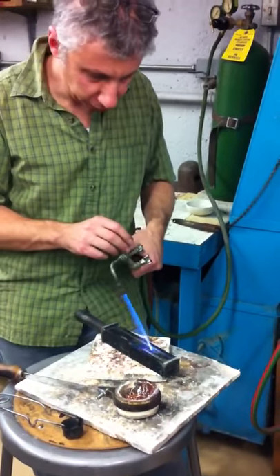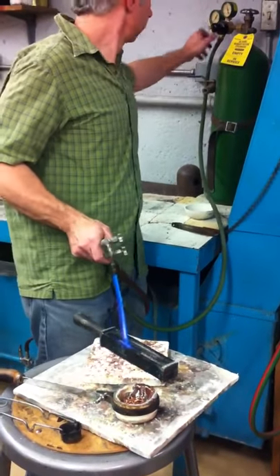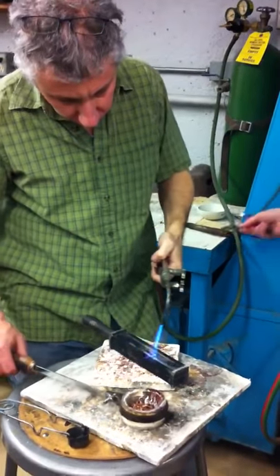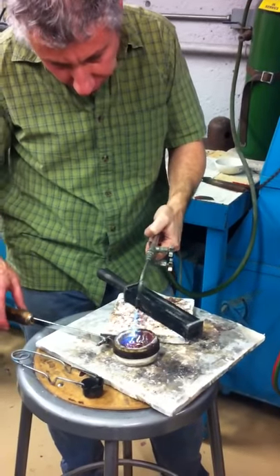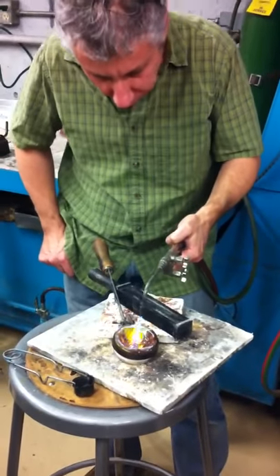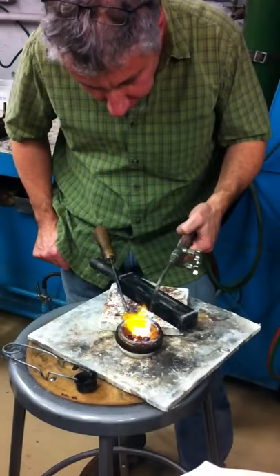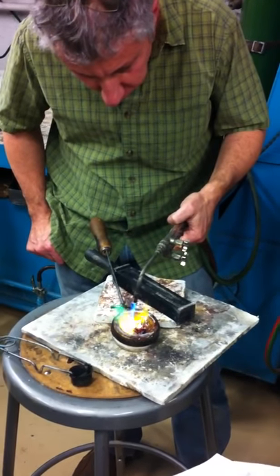Same rules apply. You guys all see? I don't flux it. The copper really does not like to melt. You don't flux it because there's flux in the crucible, or because?